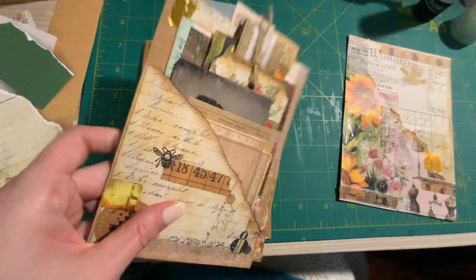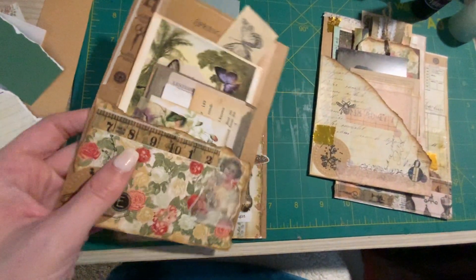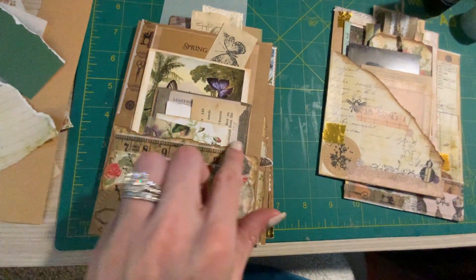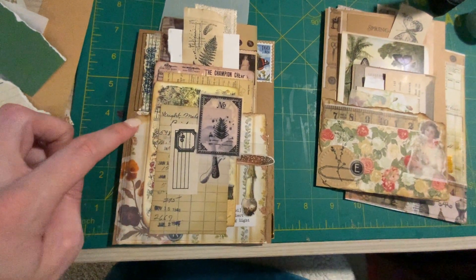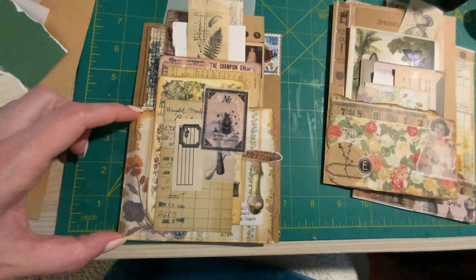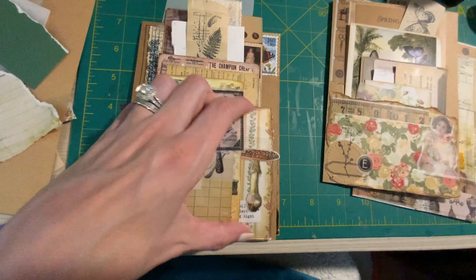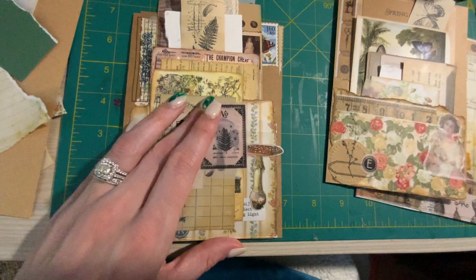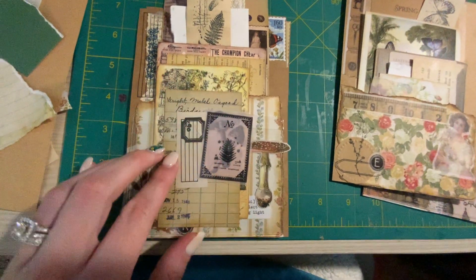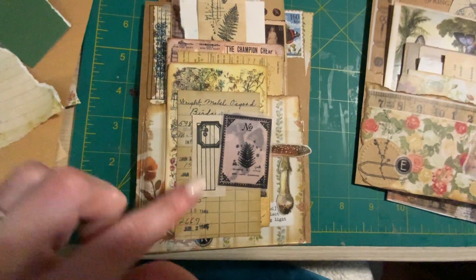Then I did a corner pocket, and this one was too short. But what I originally was trying to do was — in the back you have this background piece of paper right here as a pocket, so it's back here, that's what's holding all this back here. And then I took that clear pocket and I put it down on top of it, so this has two pockets.